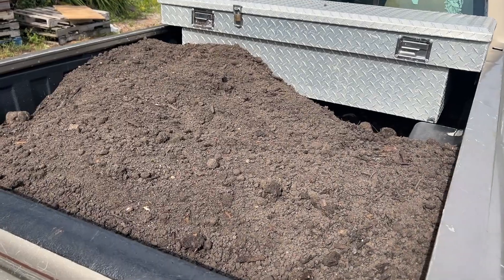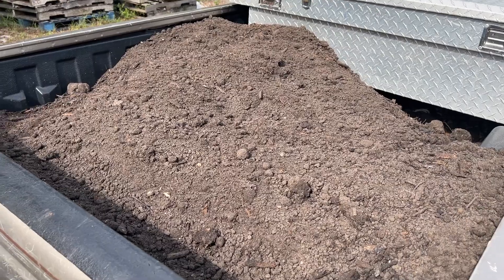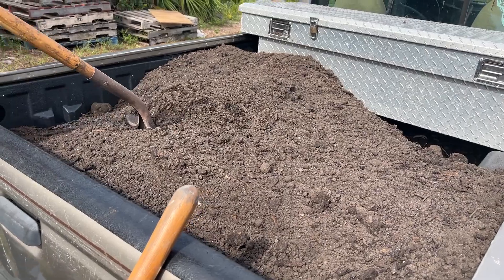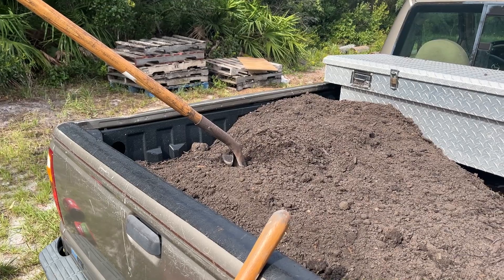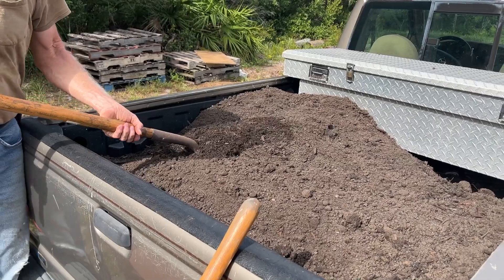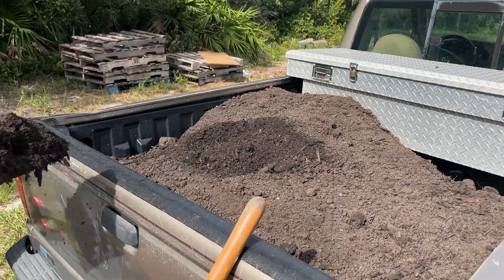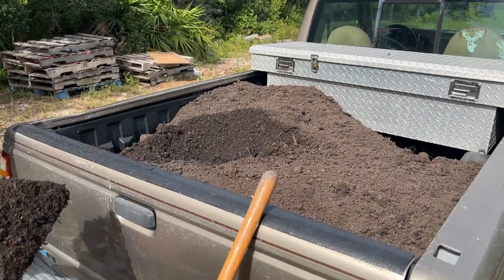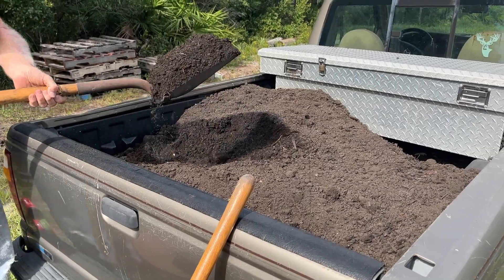We're going to see how far a half a yard of dirt gets us today. Our little truck only holds a half a yard of dirt. We learned this lesson the hard way in the past by trying to add too much — it gets down into the axles because it's just not a heavy duty truck and the bed is not very big. We're able to pick up the soil from a local landscape company.